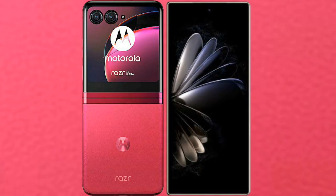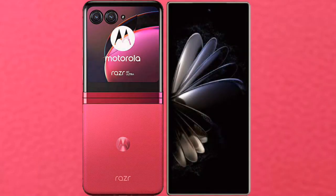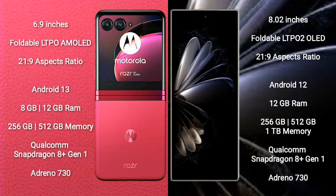I will compare the new Motorola RAZR 40 Ultra with Xiaomi MIX Fold 2. Motorola RAZR 40 Ultra comes with a 6.9 inches foldable LTPO AMOLED display in a 21:9 aspect ratio. Xiaomi MIX Fold 2 comes with an 8 inches foldable LTPO 2 OLED display, also in a 21:9 aspect ratio.